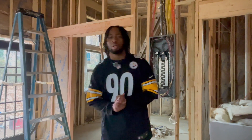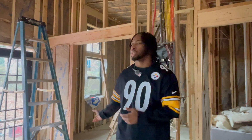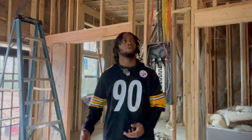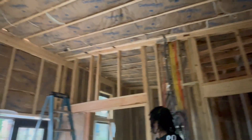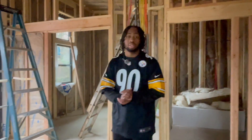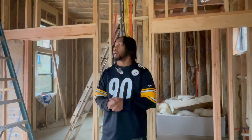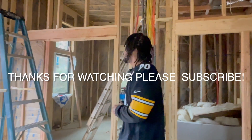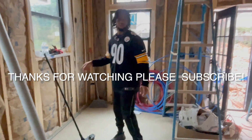Thank you for tuning in. If you like how I'm being fully transparent and showing you the full process, please subscribe to my YouTube channel and follow me throughout this build. All the insulation is done and looking really good. The last step is passing the insulation inspection and then we're able to drywall. Keep watching, please subscribe — I really appreciate it. Thank you so much for watching. We cleaned up the job site and it looks way better. Thank you guys.